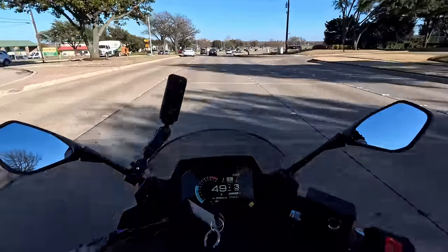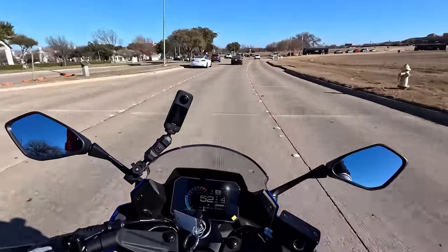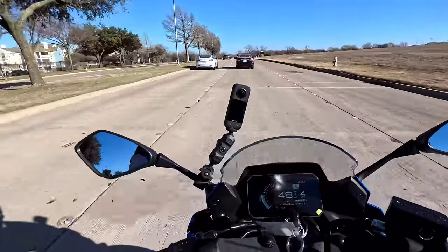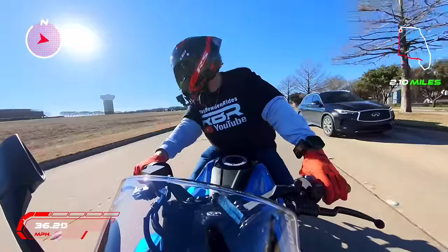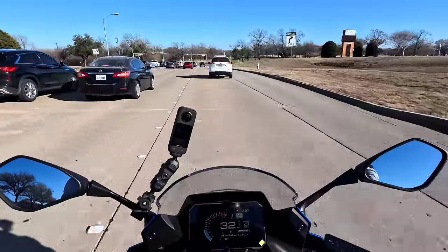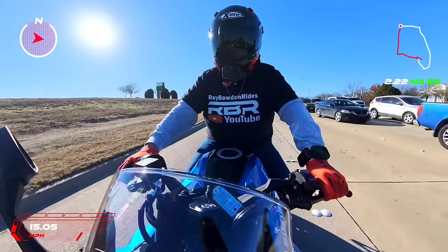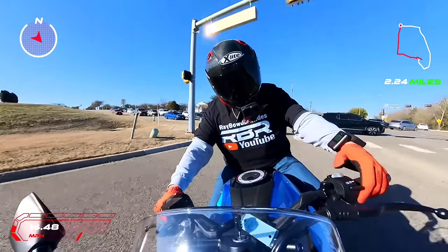That quick shifter is every bit as good as my BMW — I'm not lying — just how smooth it is, it just works. That's like a $600 to $1,000 add-on on another motorcycle. The R7 does not have it. The R7 is $200 cheaper but you don't get the TFT display, you're about 10 less horsepower and about 8 less on the torque. This is the R7 killer right here.